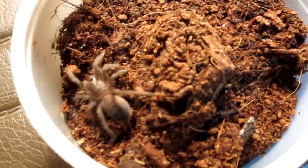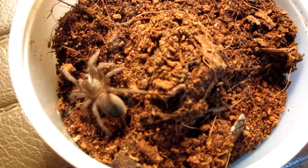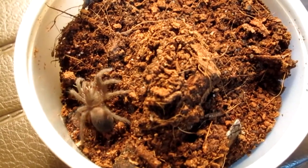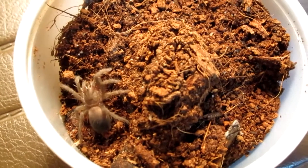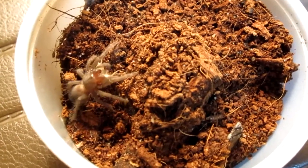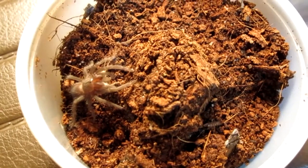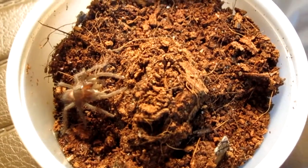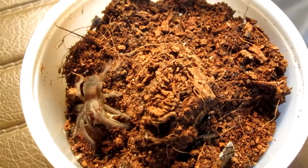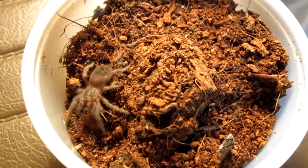They're not much to look at when they're this young, but when it gets to showing its adult colors, it will be kind of a blackish gray color with pink hairs all over its body, and it'll be about a medium-sized spider when it's full grown.